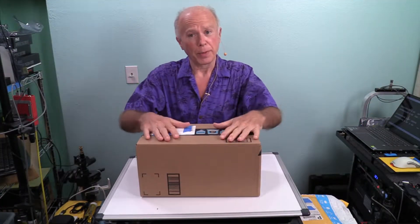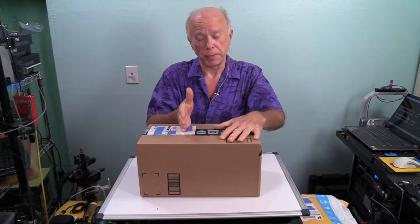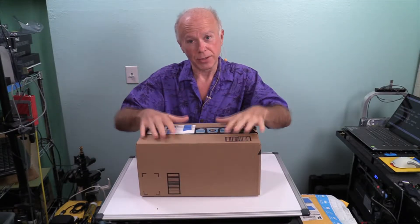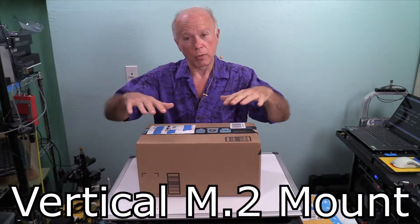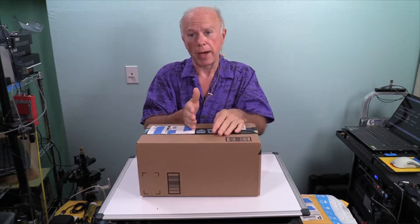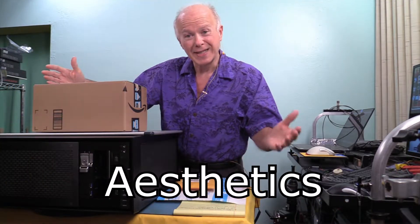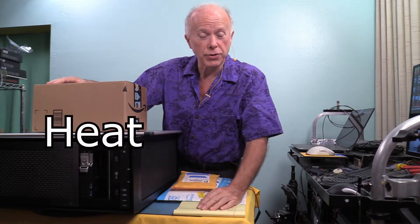This is not for the purpose of a vertical GPU mount, but the technology that mounts a GPU vertically is what we're going to use for the next video. This video is about staging for that next video. A GPU is mounted vertically for two purposes: number one, aesthetics; number two, heat management.